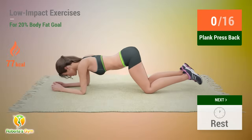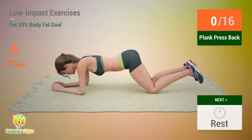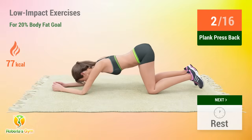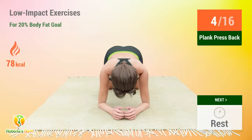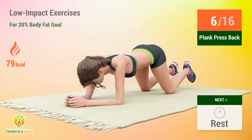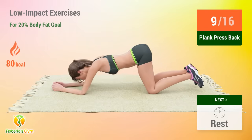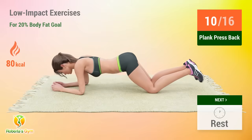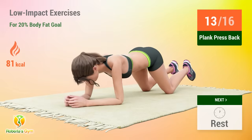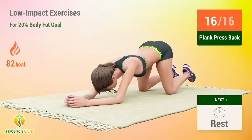Up next, plank press back. In five, four, three, two, one, go. One, two, three, four, five, six, seven, eight, nine, ten, eleven, twelve, thirteen, fourteen, fifteen, sixteen. Rest time.